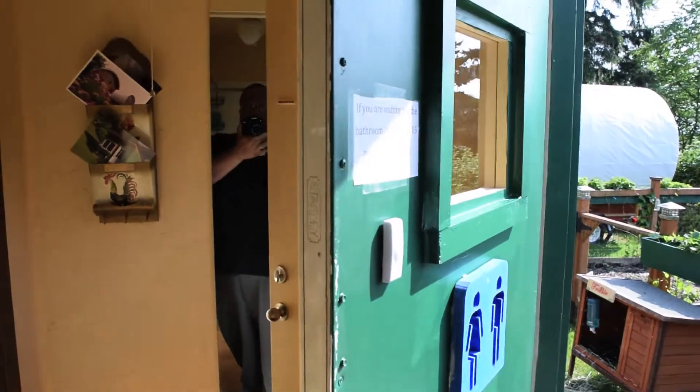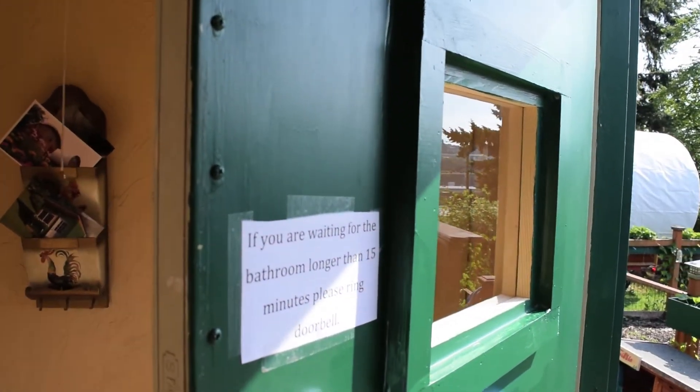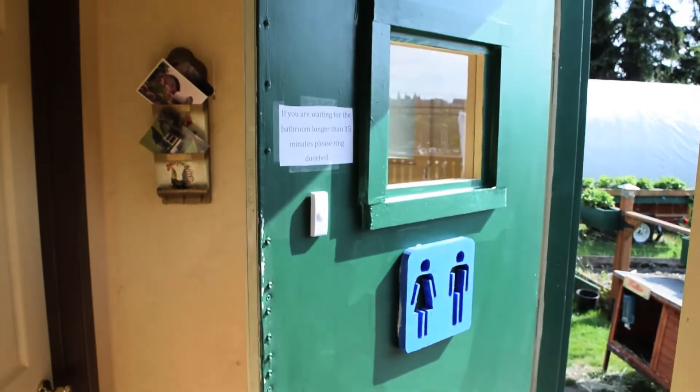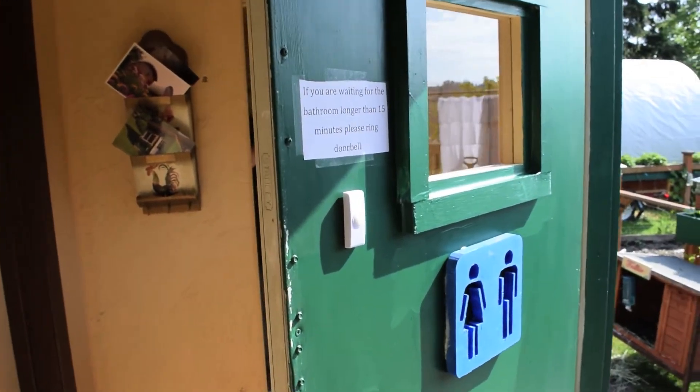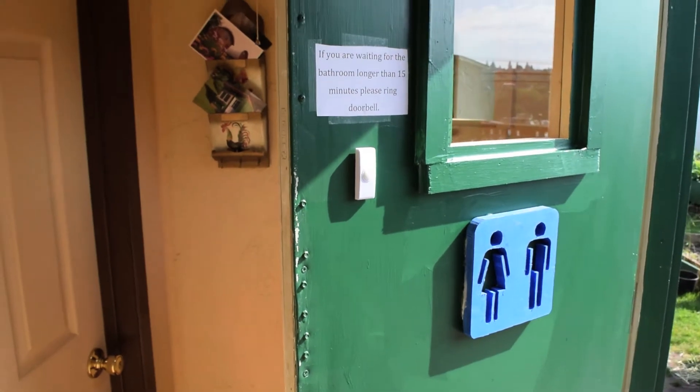So that way if somebody's in here hogging up the bathroom, you'll know. For $14, great deal. I tried the remote from across the room and it has a really long range.